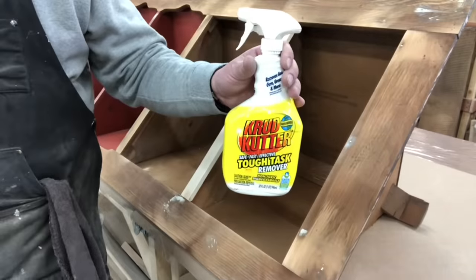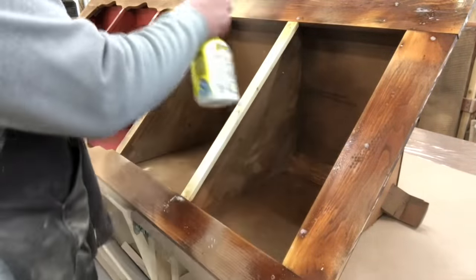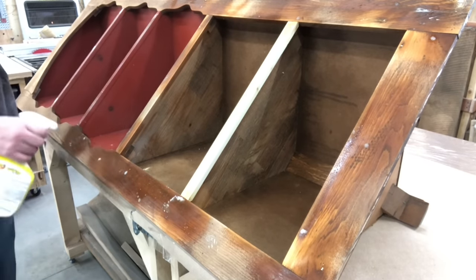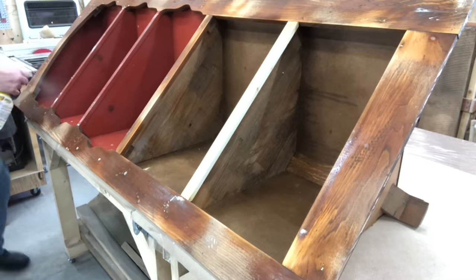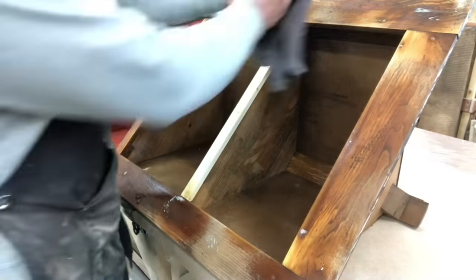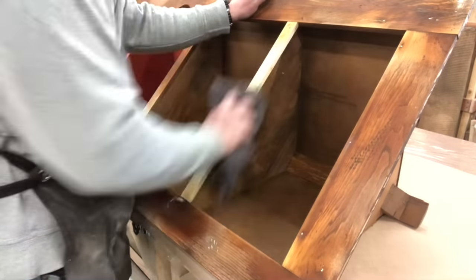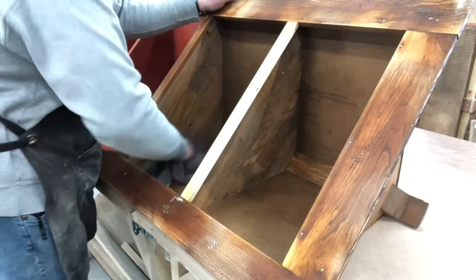Now that he's fixed all the pieces and parts and filled in all the holes, he's going back in to remove all the grime and dirt — whatever may be on it that would prevent paint from sticking. He's using some crud cutter, a product we like in the workshop. We do not have running water in our workshop, so crud cutter is great because you just spray it on, wipe it off, and you do not have to rinse.